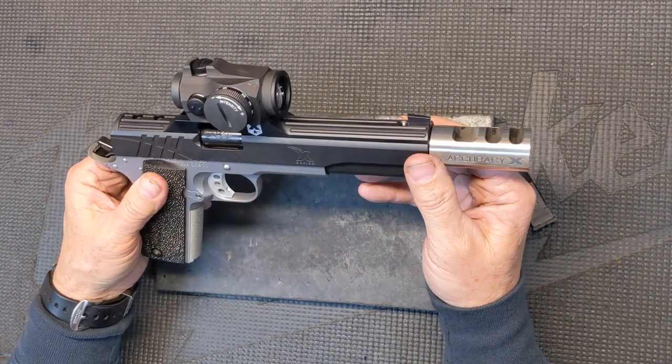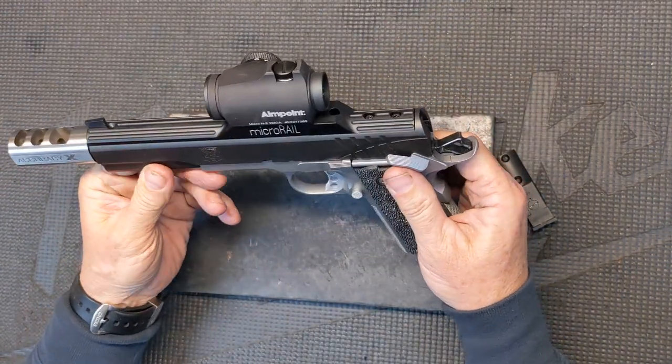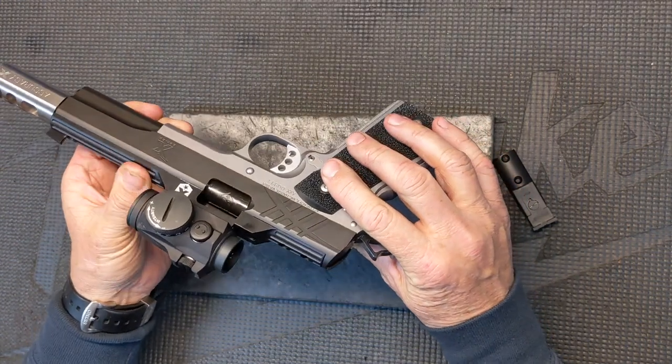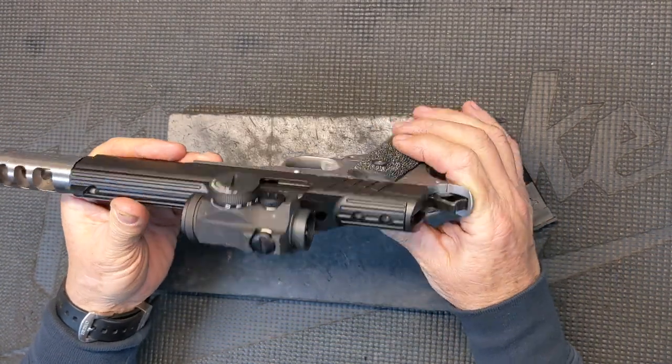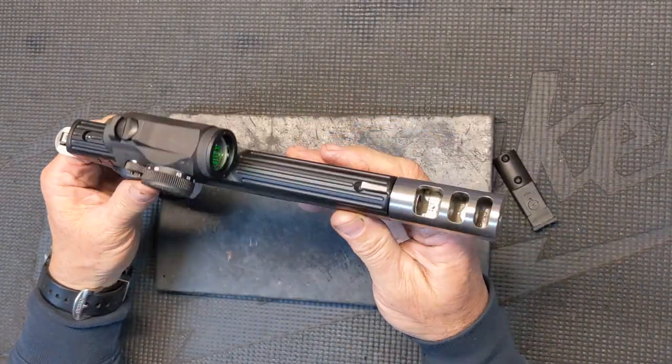So getting it to run was a challenge, but we did it — we were able to get it to run for them. It's right on the edge of what's physically possible within the laws of physics, but we like challenges here. We like trying to solve a customer's problem when we can, and in this case we're happy to tell them that we were able to get it.